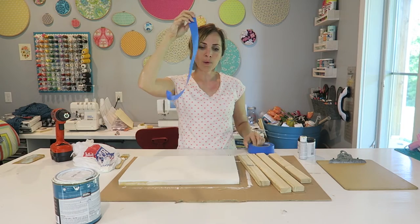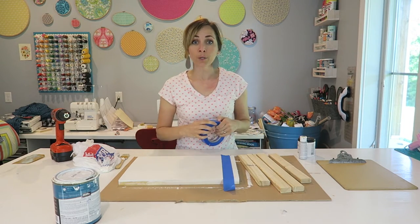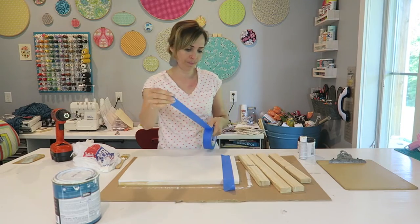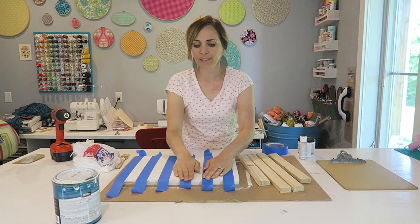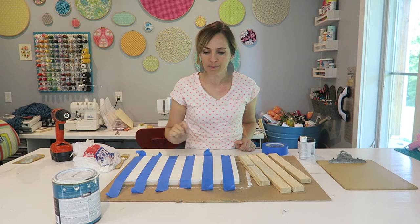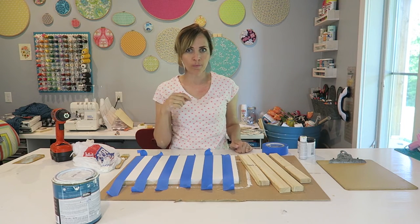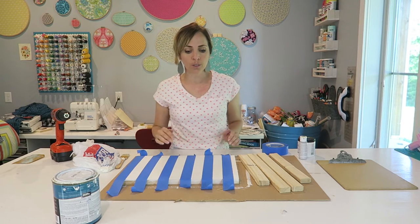Rip off a piece of tape wider than the board and put it down. If you are particular, you can measure — I'm just going to eyeball it. I'm going to do stripes all the way down the board. Then you're going to want to press your tape down to get it to seal well. The parts that you leave untaped are the parts that are going to get the color painted onto them. The secret to getting sharp, crisp lines when taping off is to do a sealer coat.